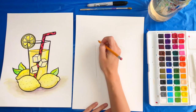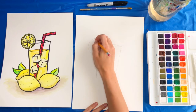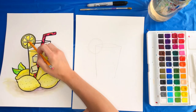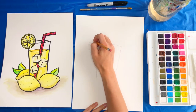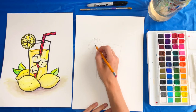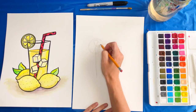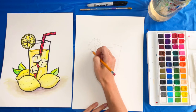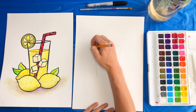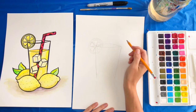Next we're going to add this little lemon slice at the top. We want a nice circle — you can use something in your house to make it more of a circle shape. Inside of that circle we're going to draw another circle. That's the outside part of the lemon, and then we have these little triangles inside. Draw one triangle, and from that one draw the next — the points should be point to point. Draw pairs of triangles until you have three pairs with points pointing to each other. Then we have our lemon slice.